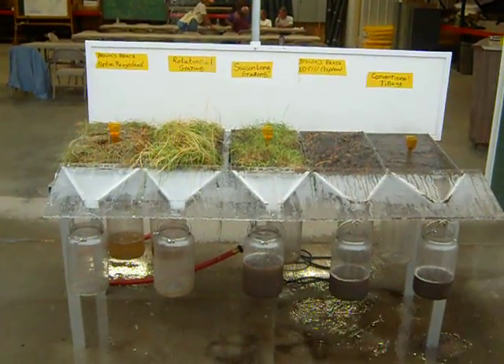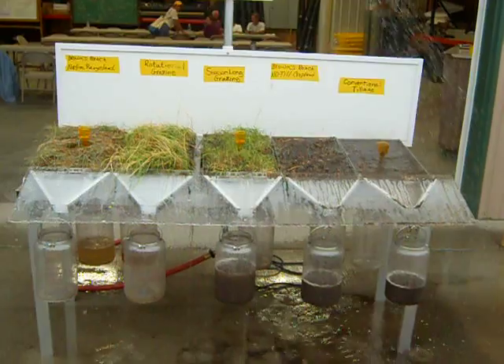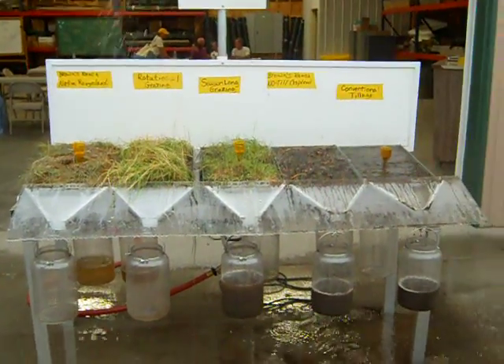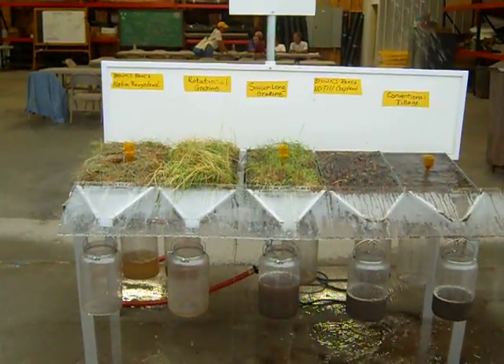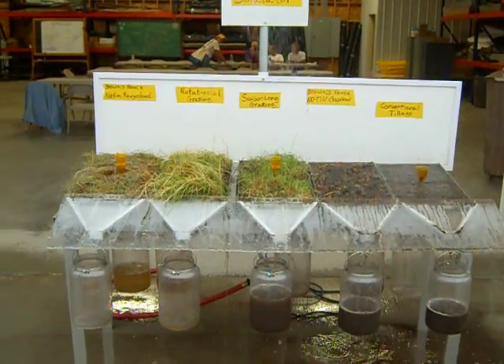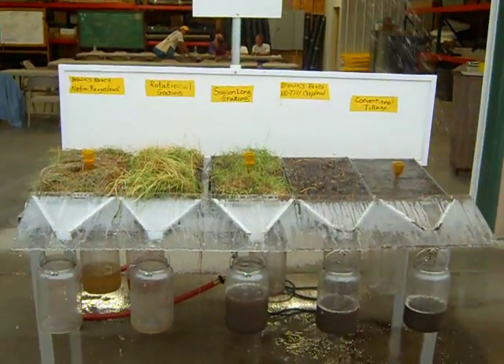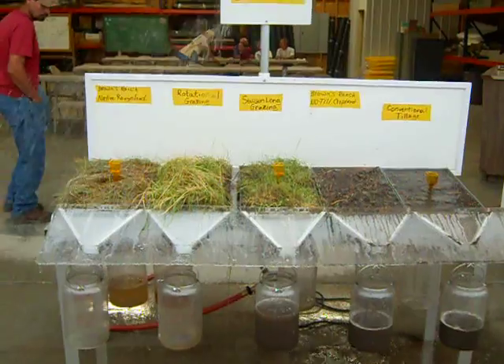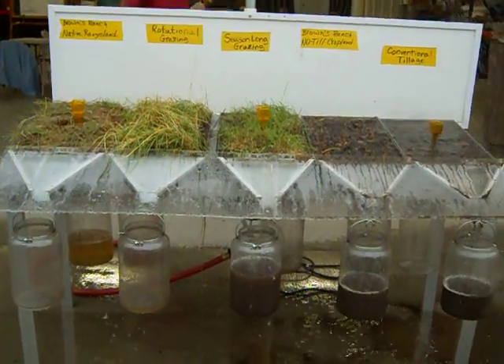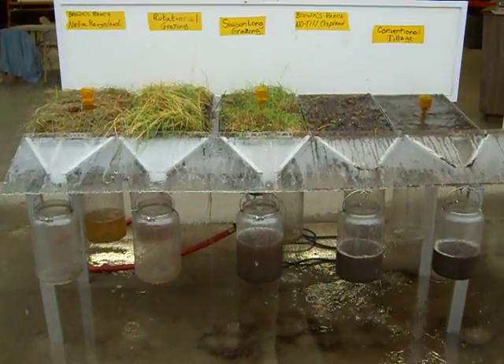Native rangeland is infiltrating. These microbes have engineered an environment through the soil that is favorable to themselves, but also favorable to the plant that they use to get the carbon to the surface. So they work together to form soil aggregates, and you get aggregates — we are at two inches of rain on these plots.